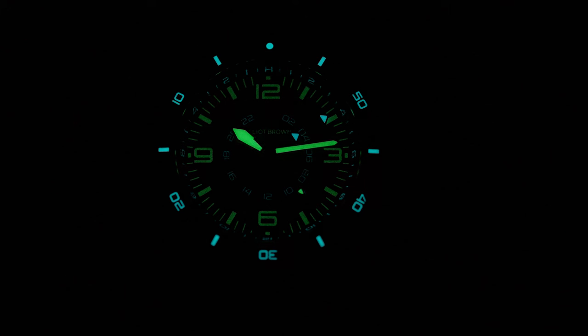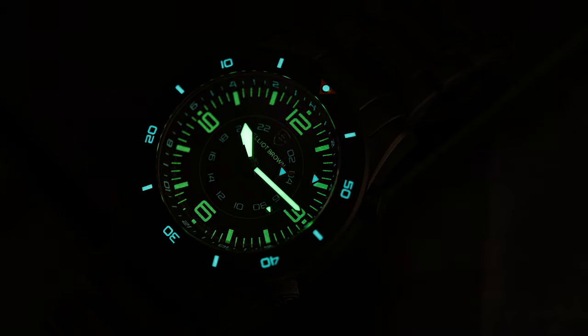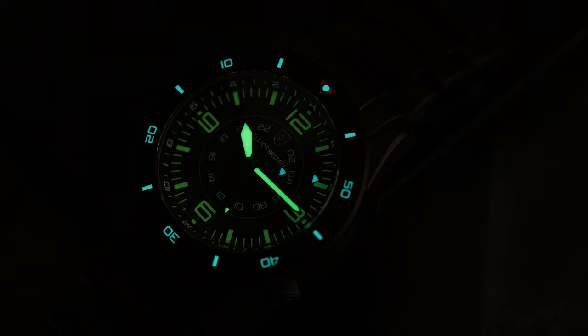so you can still keep track of things easily in low light or complete darkness. In my testing, it's not going to last all night. Even though it is extremely bright off that initial charge, that surface area isn't there, but you should be able to get a few good hours out of it.